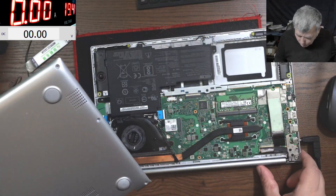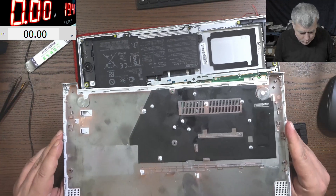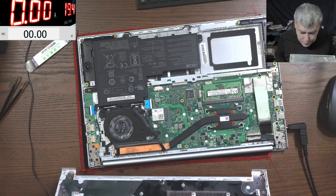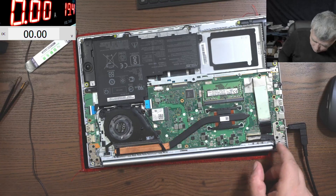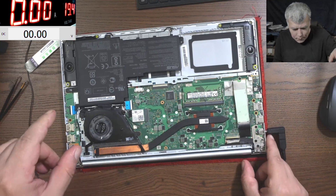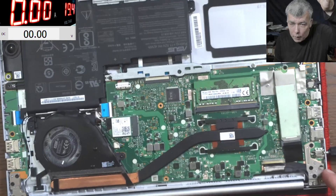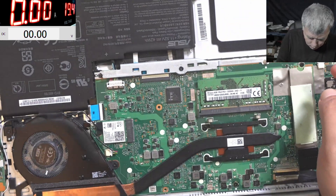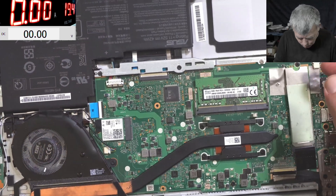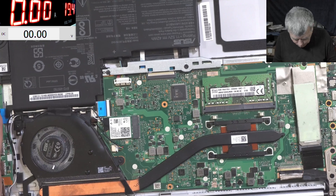Let's open the laptop quickly and have a look inside. The back cover is off - someone probably opened this laptop before. We cannot see any liquid damage. Can you spot any liquid damage here? This is a nice motherboard. No, I don't think we have liquid damage here.